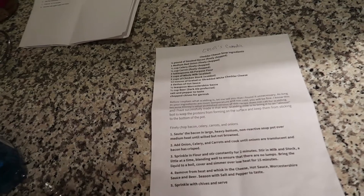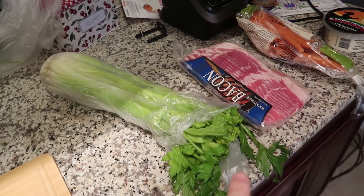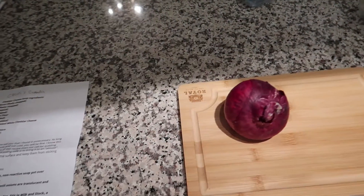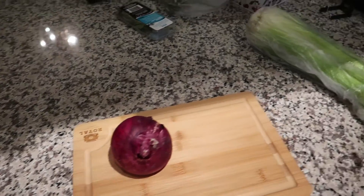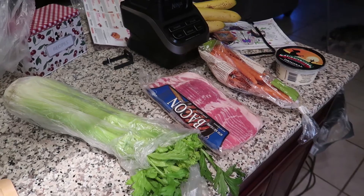We're going to start with the cheddar cheese soup from the Canada Pavilion. You need one pound of smoked bacon chopped finely, which I obviously haven't done yet, one medium red onion finely chopped, half a cup of celery, and half a cup of carrots finely chopped. Let's get to work!